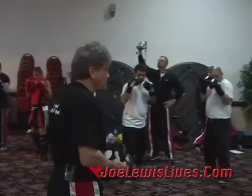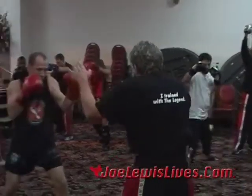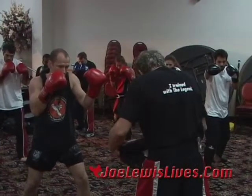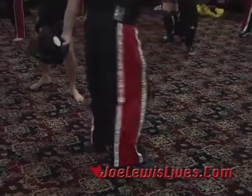Hands up. Follow with me. Three steps. Step straight in, jab. Take your rear foot, sit back at 6 o'clock on the clock. Slide it over to 7. Now from here, slide it back to 5.